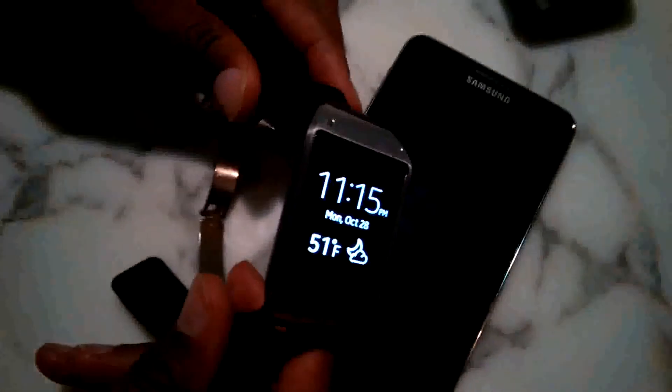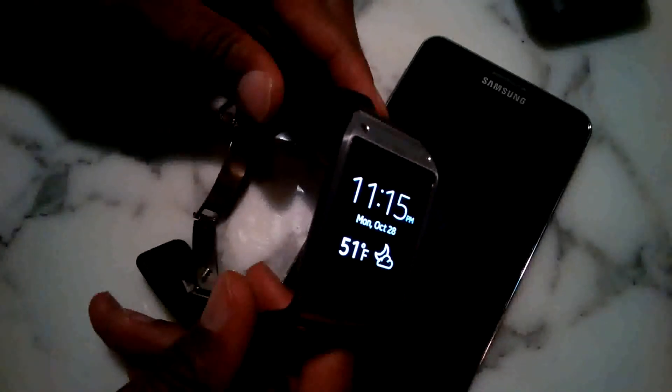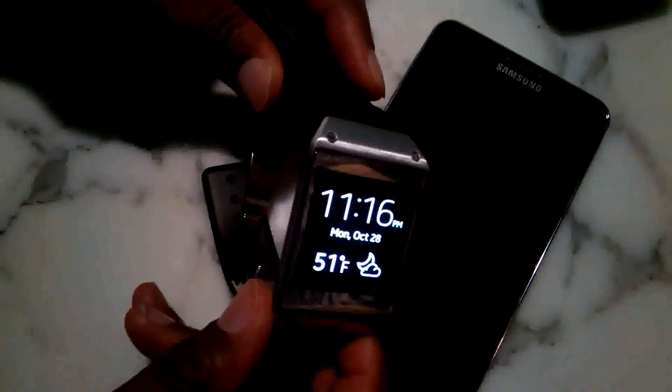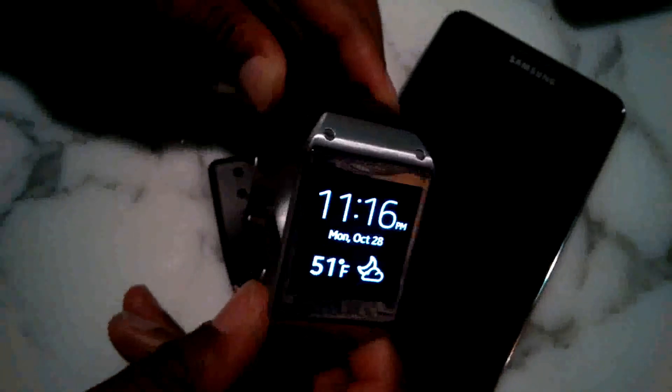Okay, so this is Anthony F. here, just showing quickly how to initiate and pair the Samsung Galaxy Note 3 with the Samsung Galaxy Gear.